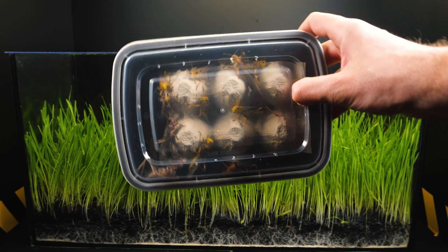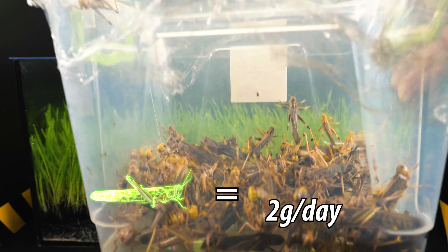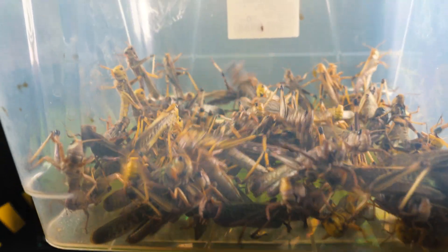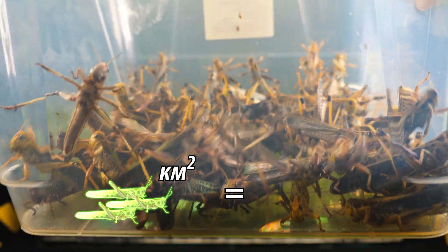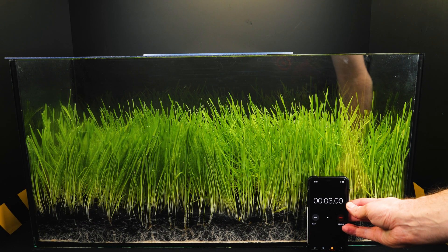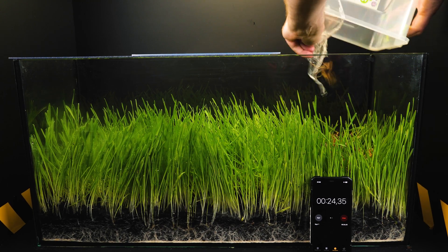Wow! How much can a locust eat? A single locust consumes up to 2 grams of food per day, which approximately corresponds to its weight. A swarm of locusts covering one square kilometer eats the same as 35,000 people. Our experiment is based on rough mathematical calculations based on facts and observations.